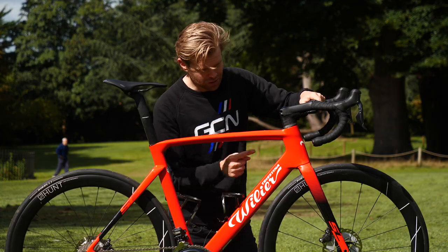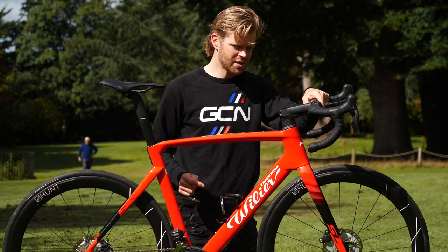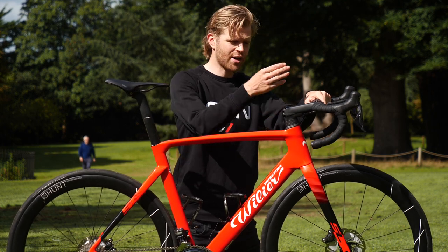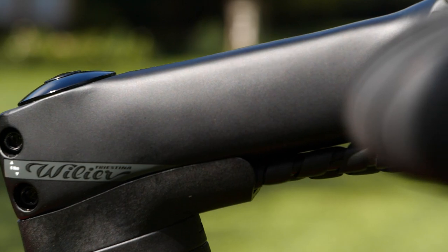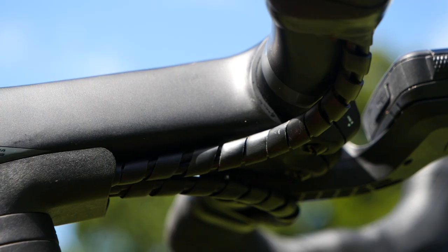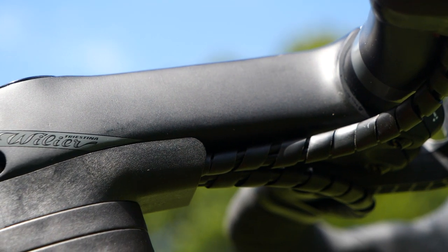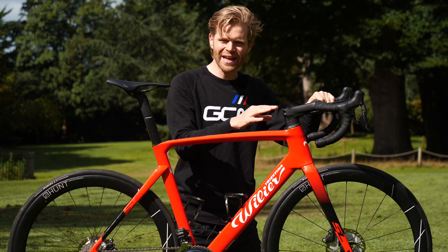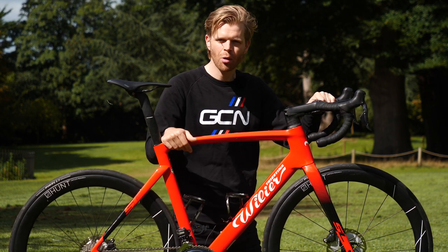Because this is a Di2 model, we now have the junction box neatly in the bar end stopper, which is nice. Another difference is the cockpit. On this model we've got a modular two-piece from Ritchey, which is really nice. It still does a good job of hiding all the cables and keeping everything neat and tidy, but is less bling than the one-piece integrated aero bar and stem that's fully carbon — which comes on the top of the range model.